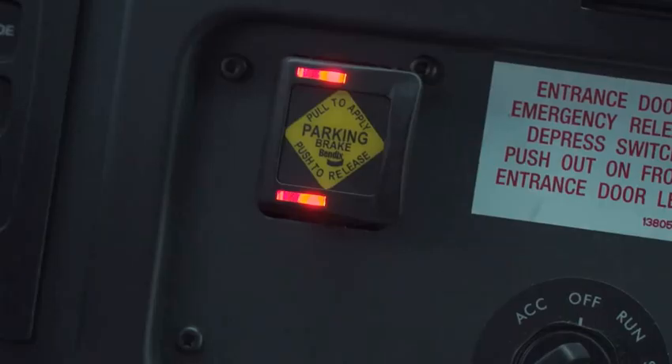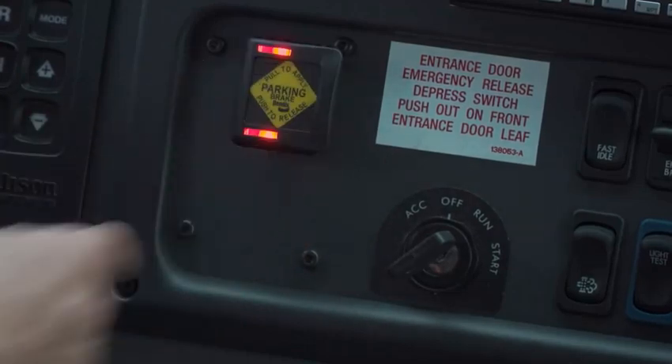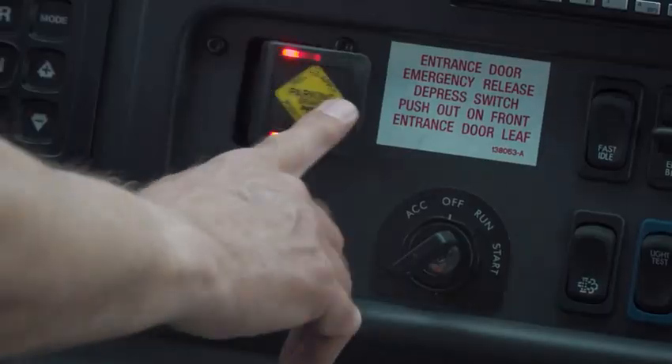You'll notice too the Intellipark is a little different from that push-pull knob that you've used in the past. It's just a simple, easy-to-pull switch to set the brake, and to release the brake, simply push.